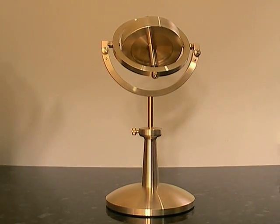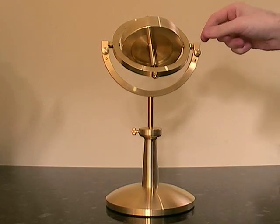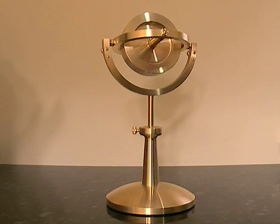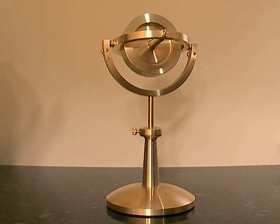It's made from solid brass. All the components are precision-made. Even the nuts are machine-manufactured rather than just cast off-the-shelf nuts.